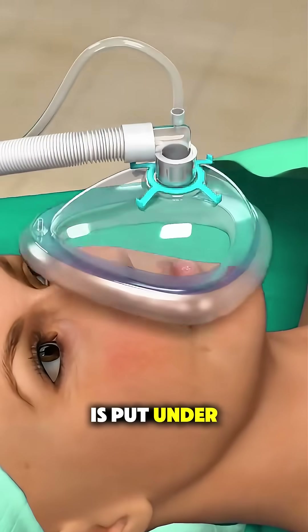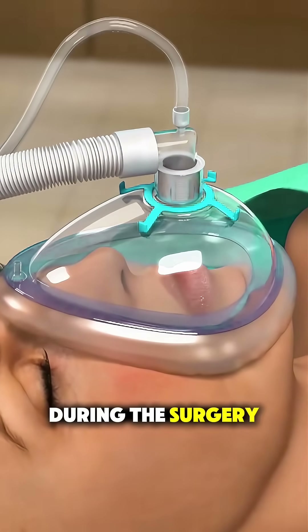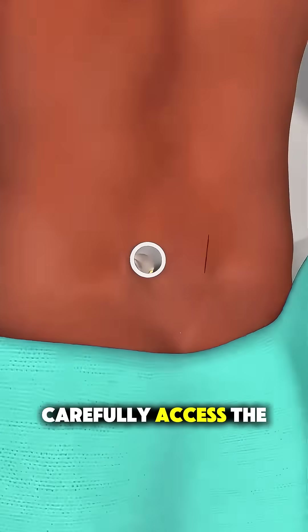First, the patient is put under general anesthesia, so they're completely asleep during the surgery. The surgeon makes an incision along the back, where they then carefully access the spine.